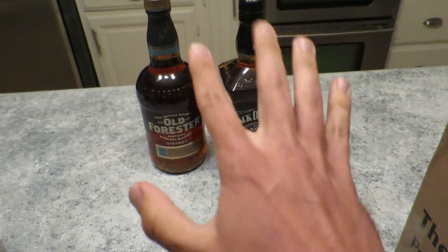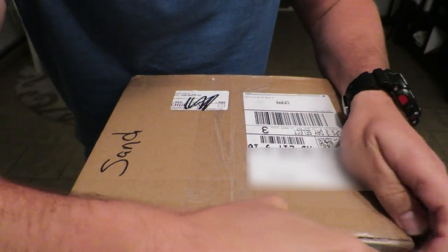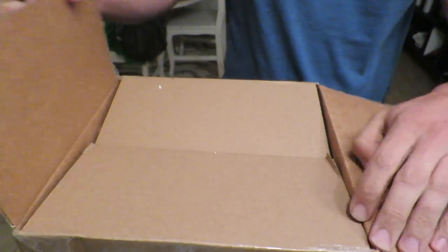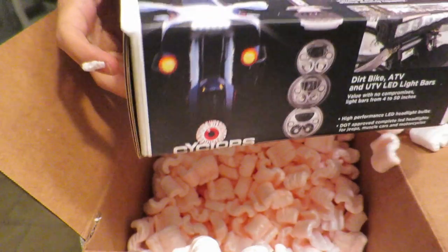Check this out. Crap, what a mess — and the housekeeper was just over earlier today. Back in the garage, back in the garage.